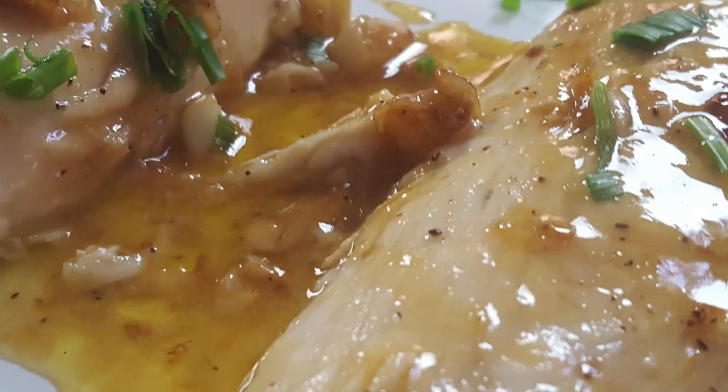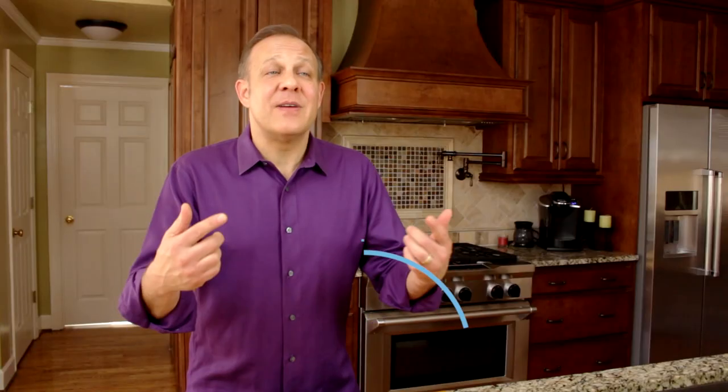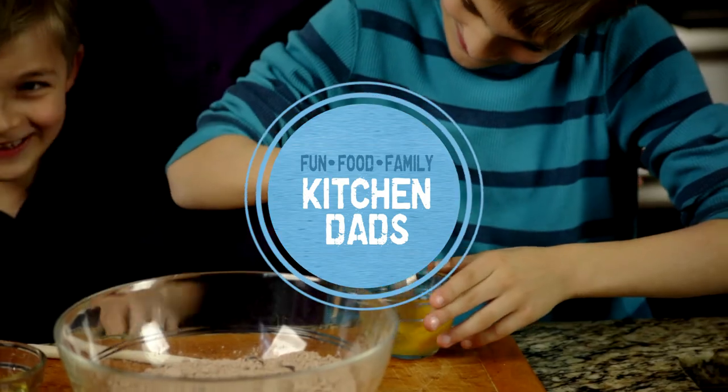Today on Kitchen Dads we're doing mahi with lemon butter and garlic. What could be better? Stay tuned. Hi, I'm Cliff and welcome to Kitchen Dads where we're all about fun and food and family. We make a lot of food that's good for your soul and food that's good for your body, and a whole bunch that's in between.